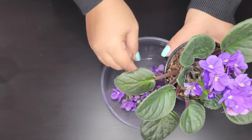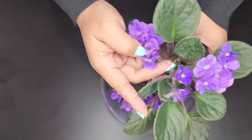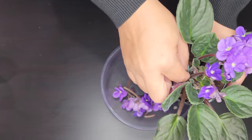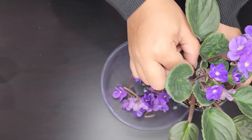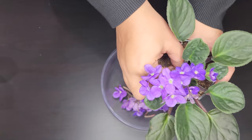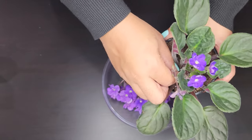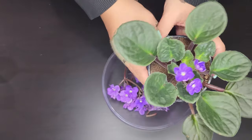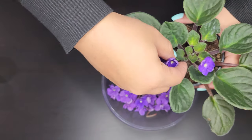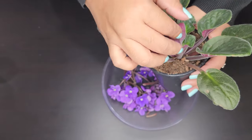You can, if you want, save the blooms in a little vase with water until they expire so you can continue to enjoy them. But the main reason I'm plucking the flower blooms is because thrips larvae like to feed on the pollen from the blooms, so to make sure I'm not bringing any thrips into my home, I'm going to pluck off all the blooms.